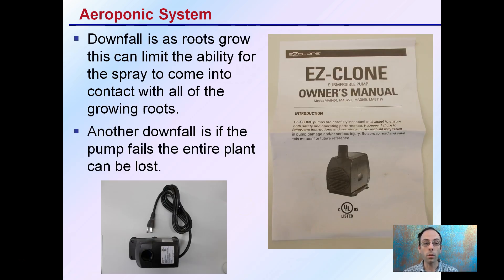The downfall is that root growth can limit the spray's ability to come into contact with the growing roots. As those roots become denser and clumped together — whereas initially there's just one or two with a lot of open area — as they become denser and grow, one root mass can reduce the spray contact of the other roots. Another downfall is if the pump fails, the entire system can be lost, so you are dependent on that water pump.